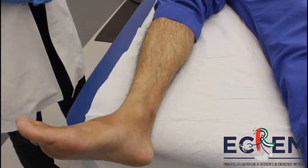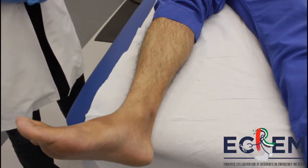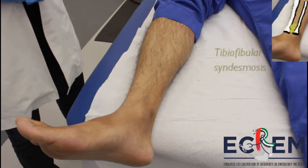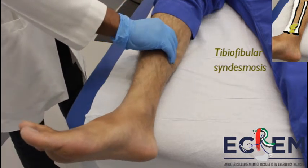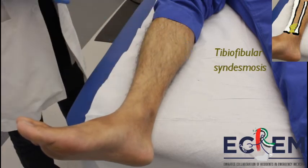The squeeze test is used to assess tibia and fibular syndesmosis damage. If there is a high-grade ankle sprain, we must rule out an injury of the syndesmosis. To assess for syndesmosis damage, the examiner squeezes the tibia and fibula together to elicit tenderness. If present, this indicates a syndesmosis damage.